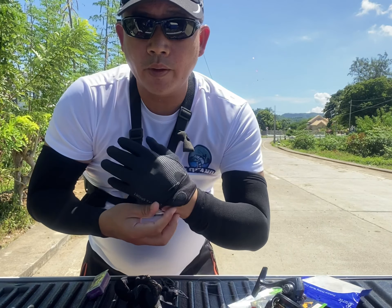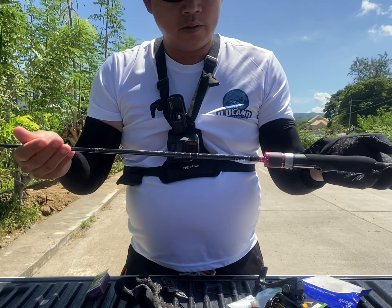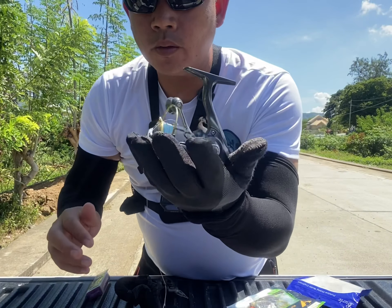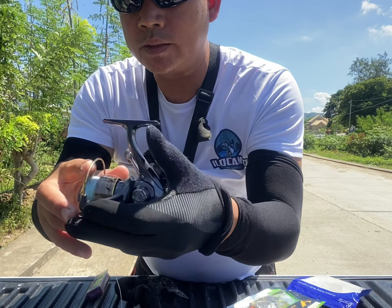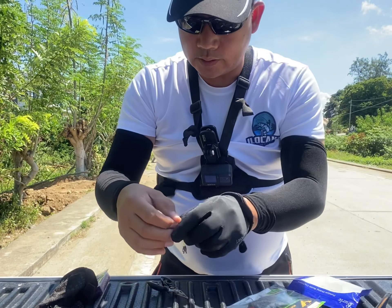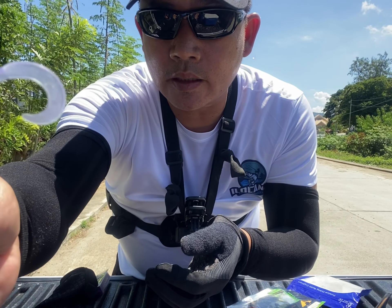Subukan natin yung setup natin kagabi. Ito siya — yung rod natin, yung rod siya. Tapos yung reel, 1000 series with 6 pounds na braid line. Ang gagamitin nating lure ay ito siya — 2 grams na big head.